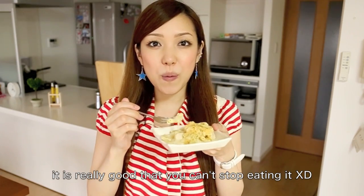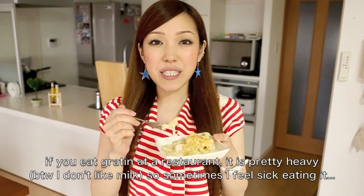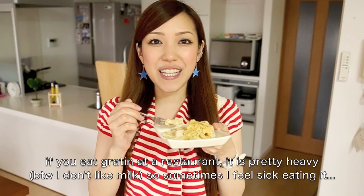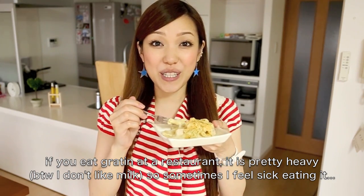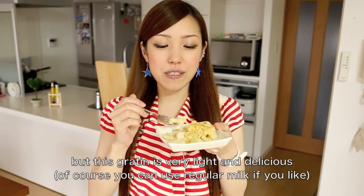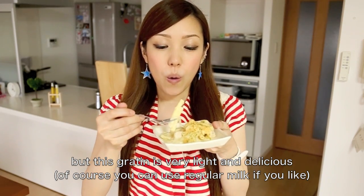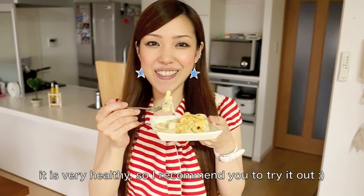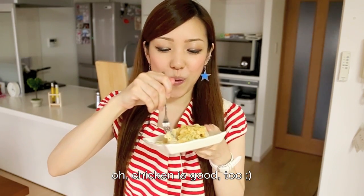I'm going to get it out. It's very delicious. It's a very nice flavor. I'm going to eat it — it's very good. I recommend it, so please make it. I think it's really delicious.